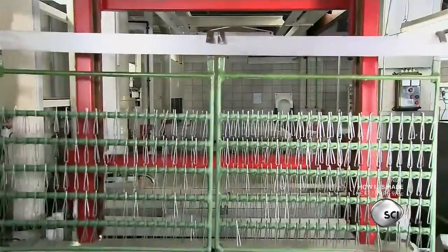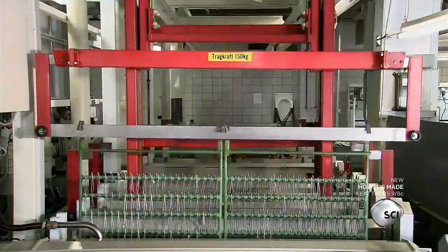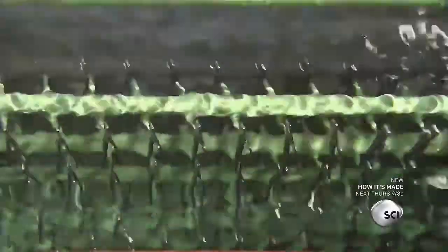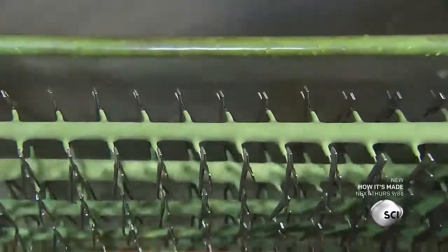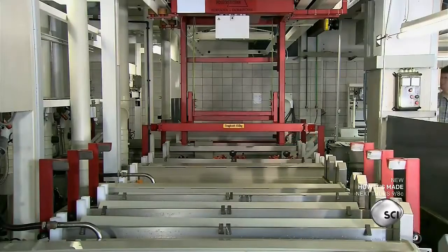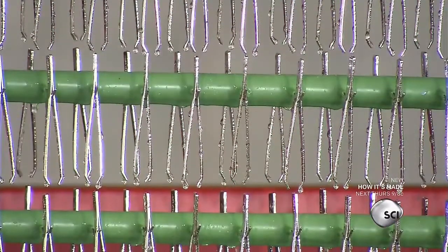The factory also makes carbon steel tweezers. They're a cheaper alternative to stainless steel. The carbon steel tweezers are immersed in a chrome solution to protect them from rust. The tweezers' electrical charge attracts the chrome, resulting in a shiny and protective chrome plating.